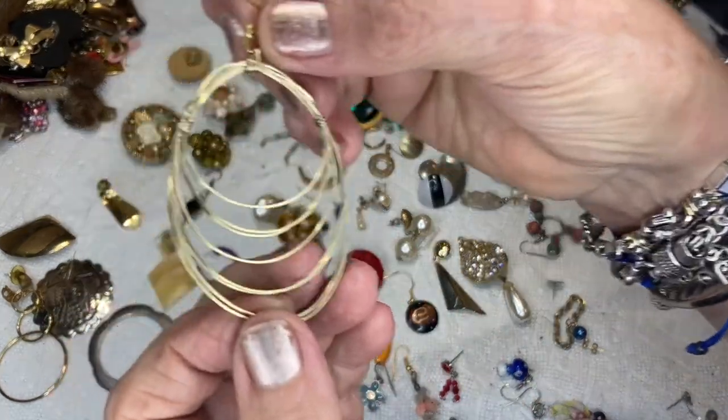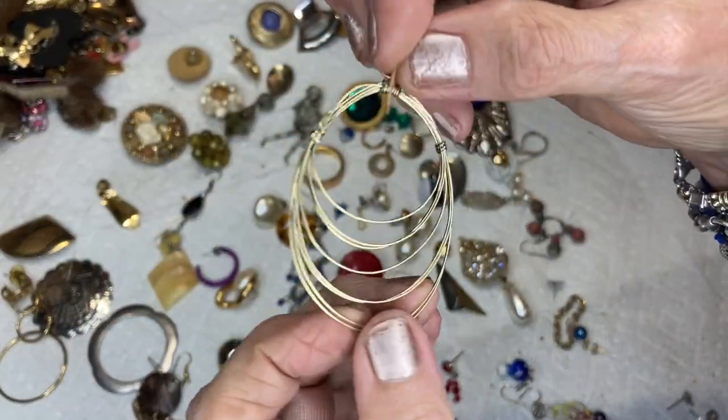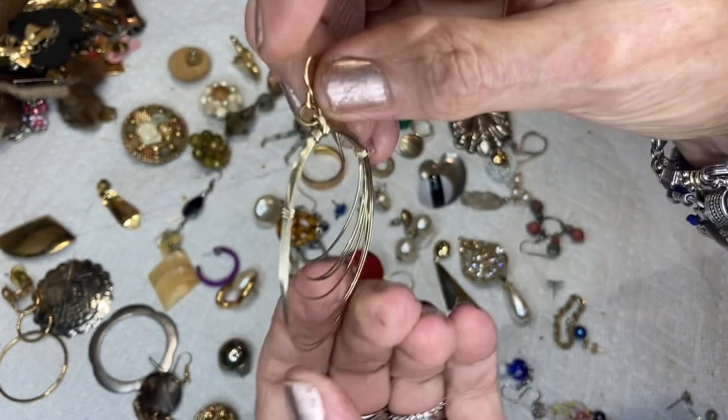This is a wire wrap earring — we saw this the other day — gold tone wire.